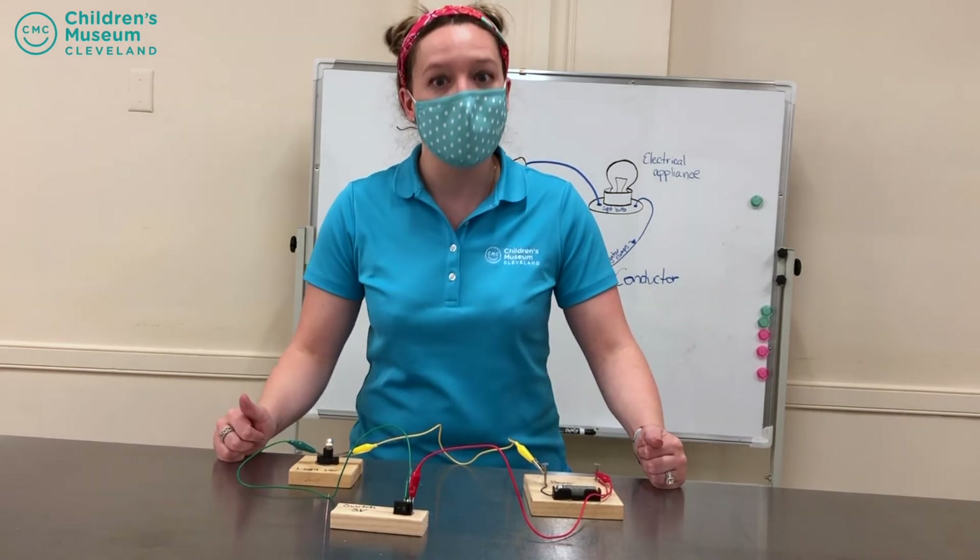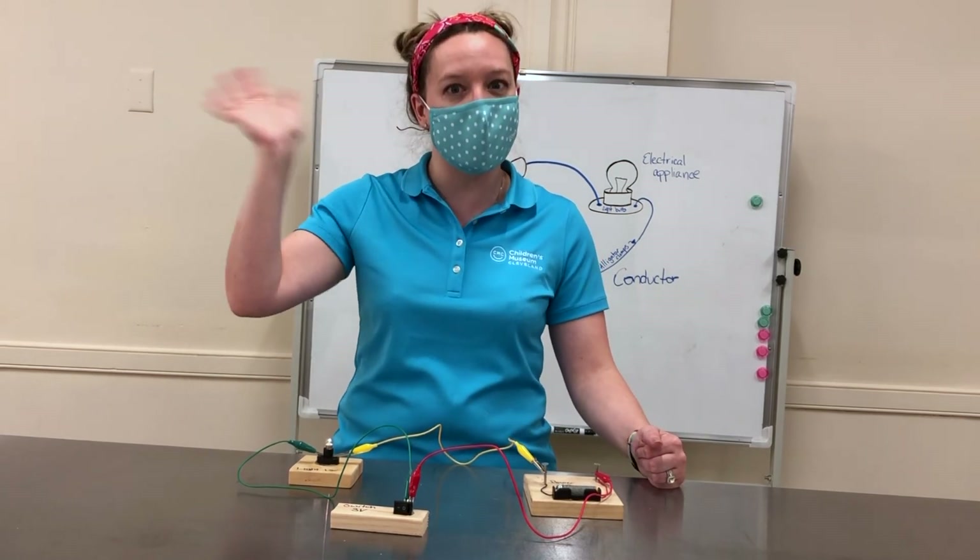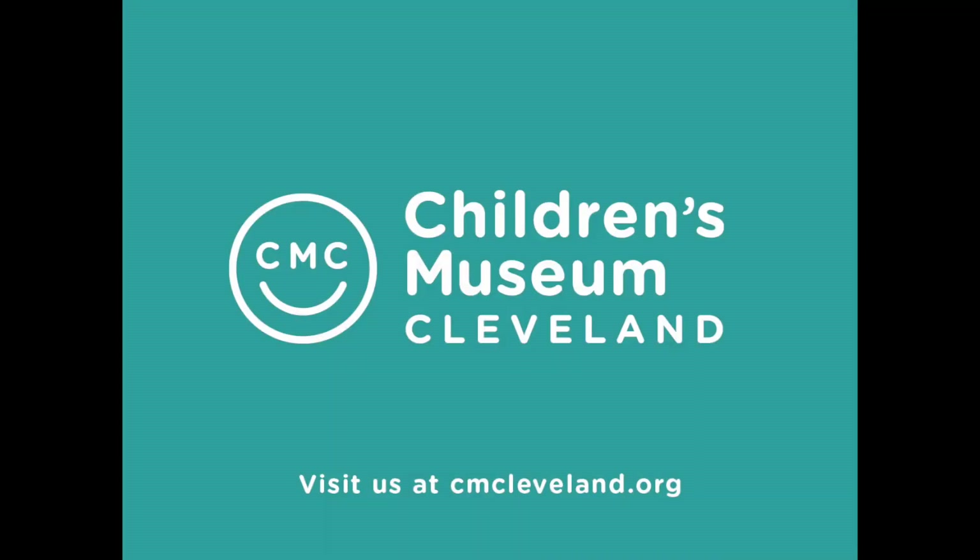But for now, I'm going to sign off. Ms. Casey from the Children's Museum of Cleveland, hoping to see you again real soon. For more programming like this, see cmcleveland.org.